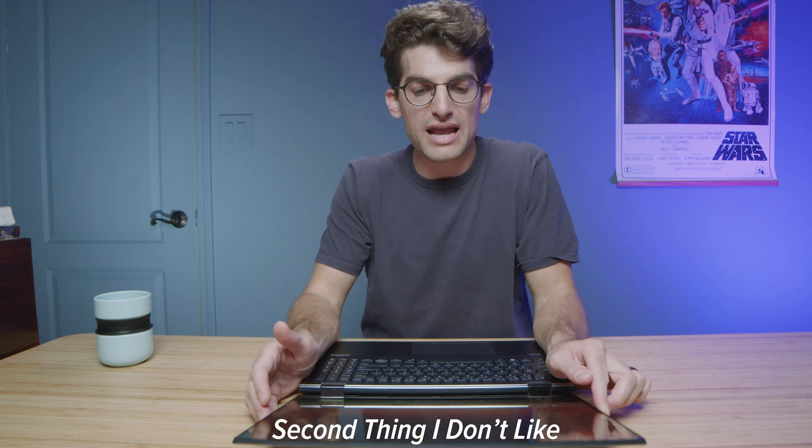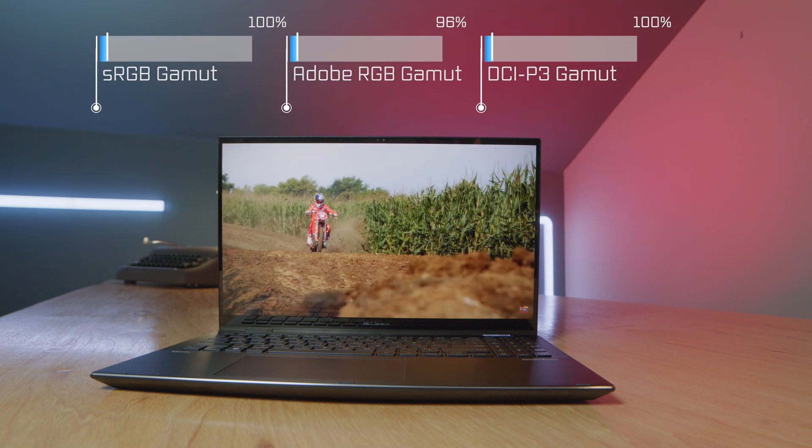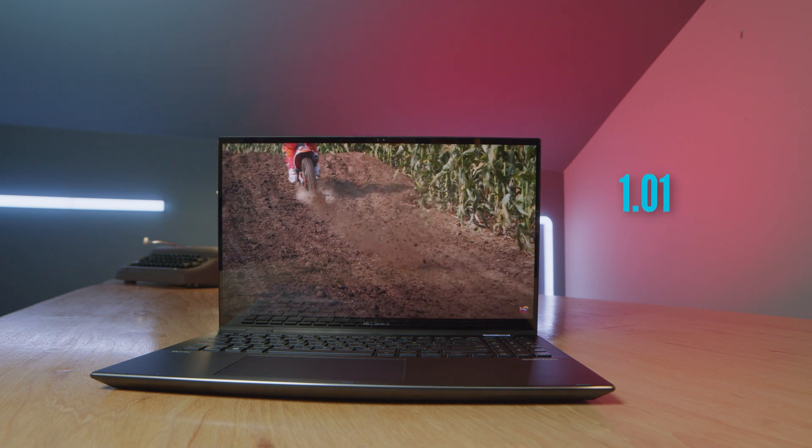The next thing would be the 16:9 aspect ratio screen. I do love the screen — it has great color gamut range, color accuracy, and brightness. But I really wish it was a 16:10 aspect ratio; I'm becoming an abundant fanboy of 16:10. I'm sure in 2023 the ZenBook will most likely come in a 16:10 ratio. I just wish they'd done it in this model with the new Arc GPU. It is a 15-inch screen with enough real estate, but a taller aspect ratio always gives you a little more room for your workflow.